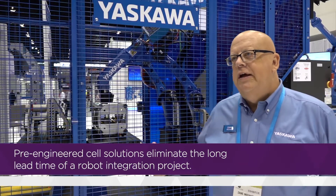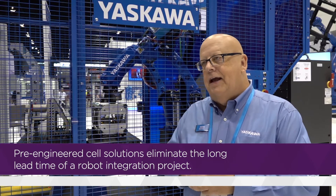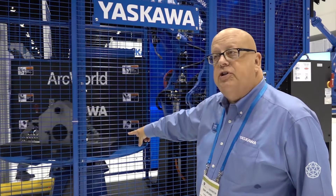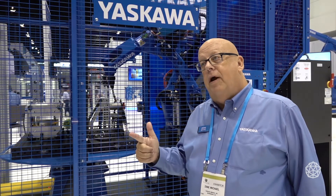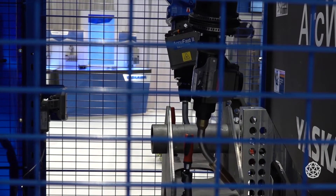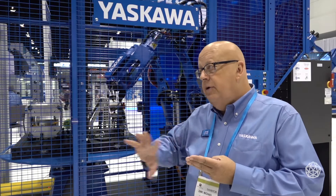This is an ArcWorld 1200. Yaskawa was the first to market to bring a prepackaged, pre-engineered solution in 1990. Today we have over 20 different models available in our arc welding solutions. Here we've got two robots, a servo positioner — the customer puts their fixtures on side A and B, adds power, programs it, and they're ready to go. We do hundreds of these a month: ArcWorlds in different flavors, different styles, different positioners. These standard pre-engineered modules reduce cost, reduce delivery time, and eliminate the custom integration that may be needed.